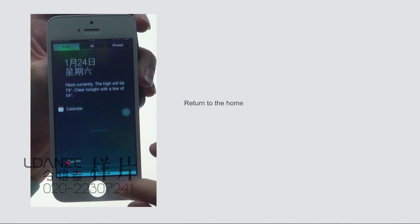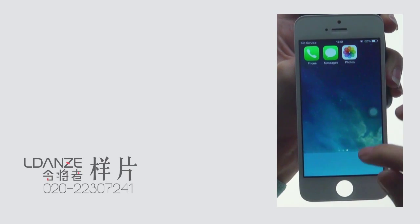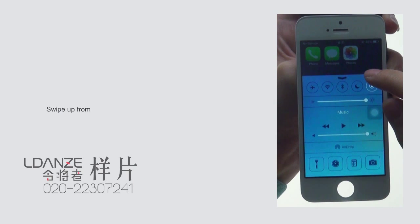Return to the home screen. Swipe down from the top edge of the screen to open Notification Center to check if it works. Swipe up from the bottom edge of the screen to open Control Center to check if it works.